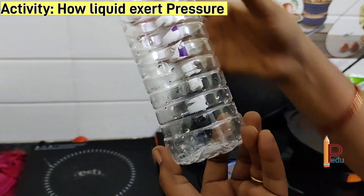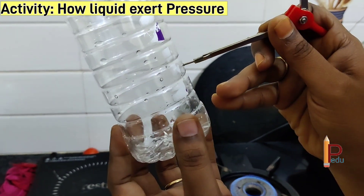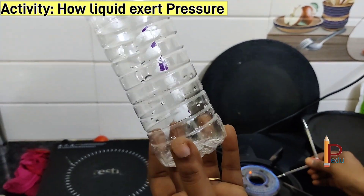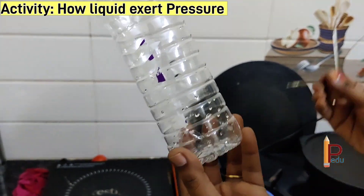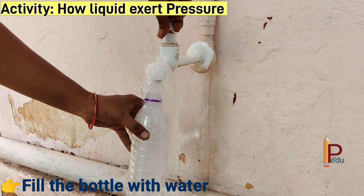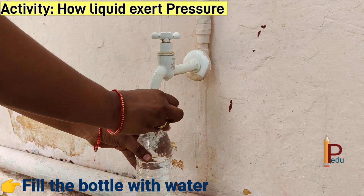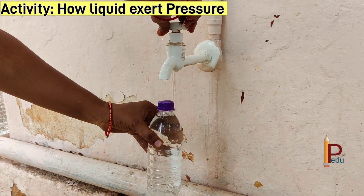My dear students, while making holes be careful with the fire and don't press the bottle tightly. Now fill the bottle with water and then close the cap. Observe what is happening here.